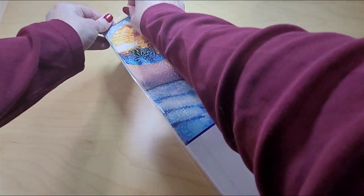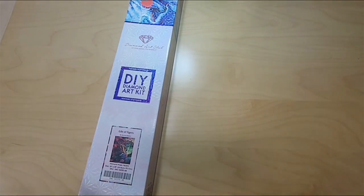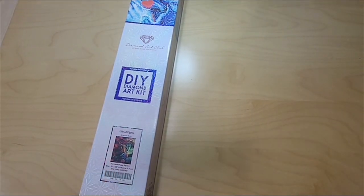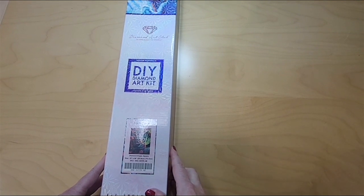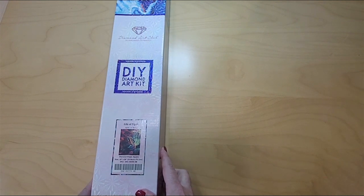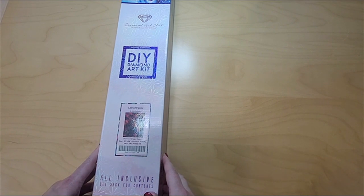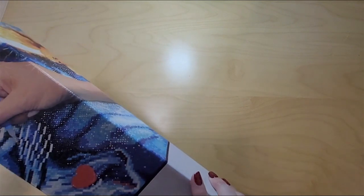I am really excited about this kit simply because I absolutely love the image. I love abstract art and color, and I have a feeling — I didn't watch any preliminary unboxing or sneak peeks — so I have a feeling this is going to fulfill some of the things that I like, including major color. So let's open it and find out.